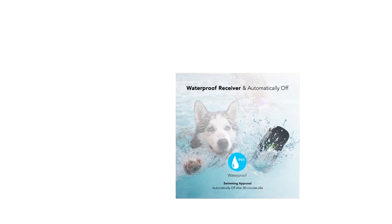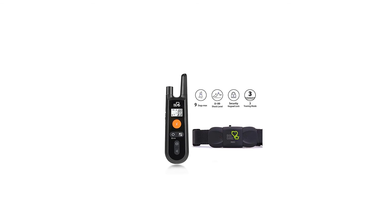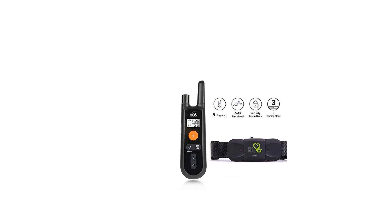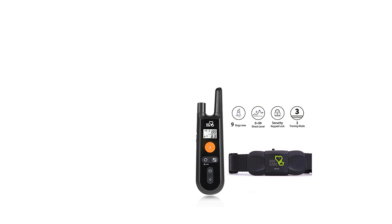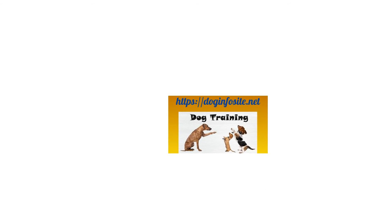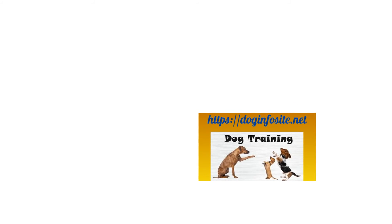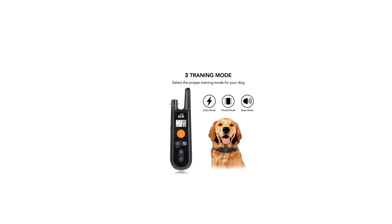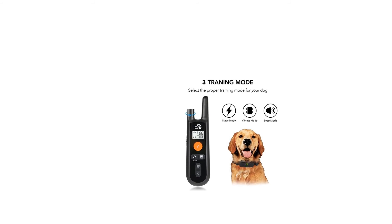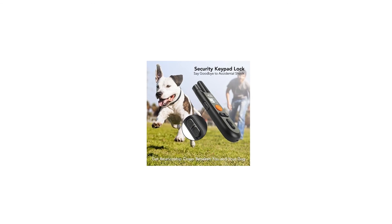Nine channels for maximum control. Unlike other training collars limited to two dogs, the Dog Carry dog training collar supports up to nine dogs training with only one remote transmitter. If you have more than two dogs in your house, the Dog Carry training shock collar is the perfect option for you.